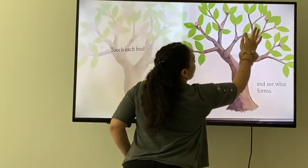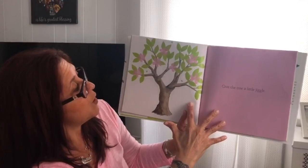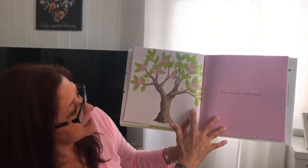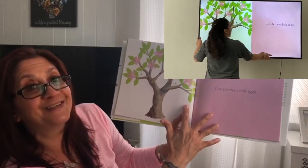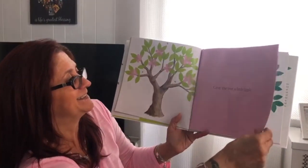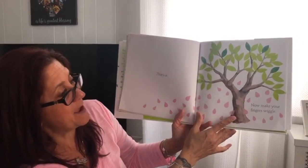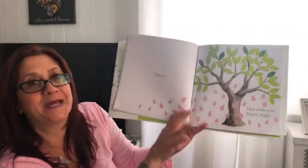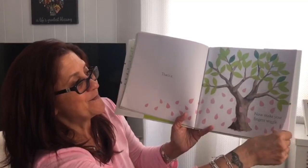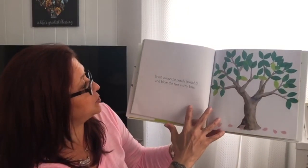You ready? Let's touch each bud. Wow, look how beautiful — we have flowers! Give the tree a little jiggle. That's it! Now make your fingers wiggle. Wiggle those fingers. What's gonna happen next? Brush away the petals — swish and blow the petals, swish and blow.